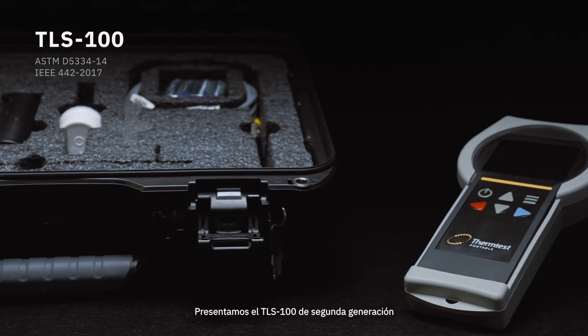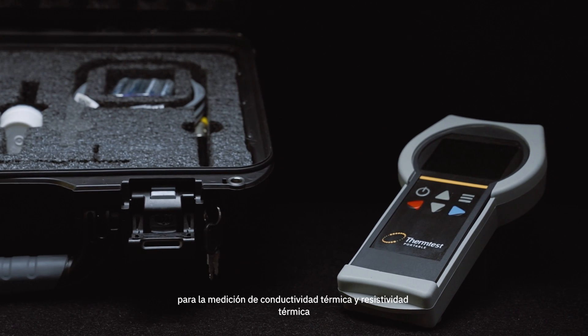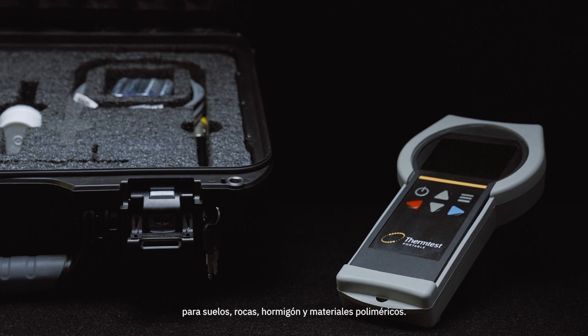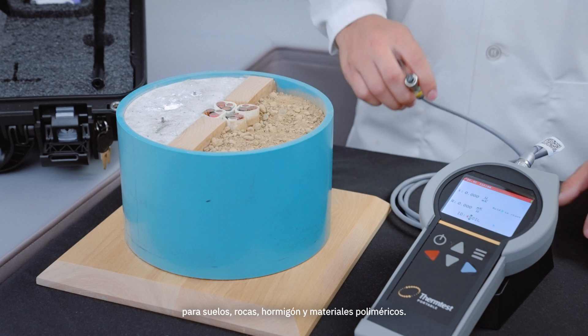Introducing the second generation TLS100 for the measurement of thermal conductivity and thermal resistivity for soil, rock, concrete, and polymer materials.